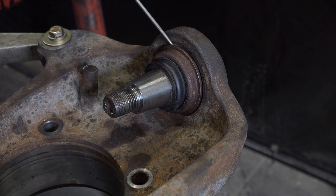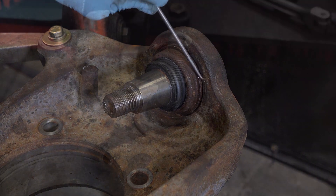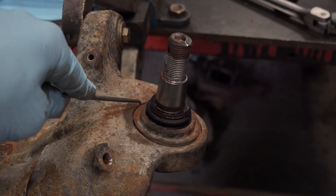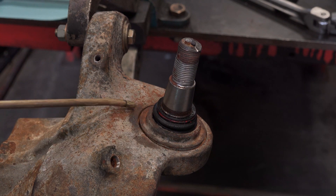Clean knuckle and grooves around both ball joints of all dirt, pebbles and foreign material so ball joint receivers can seat against knuckle casting. Failure to clean surfaces may cause uneven tool loading which will cause non-warrantyable tool damage.